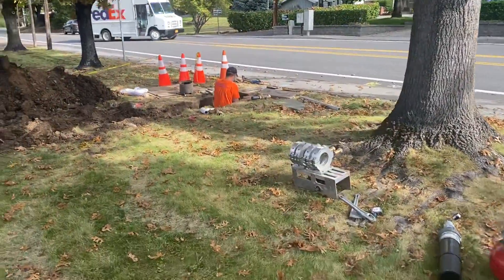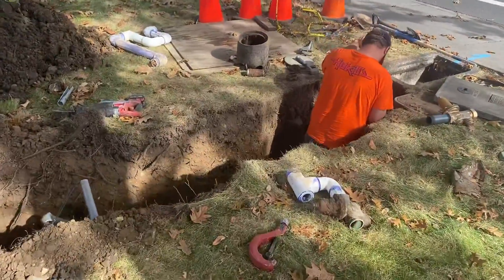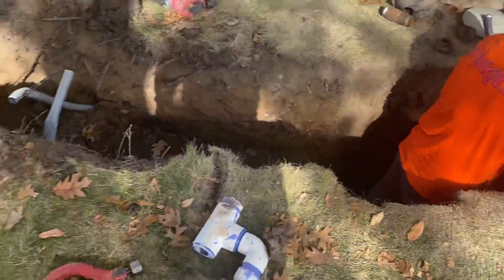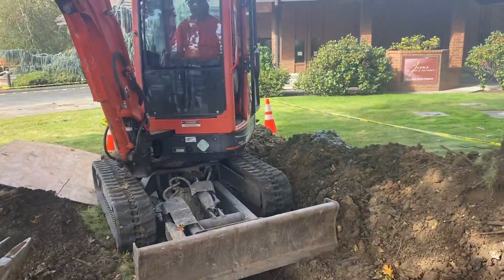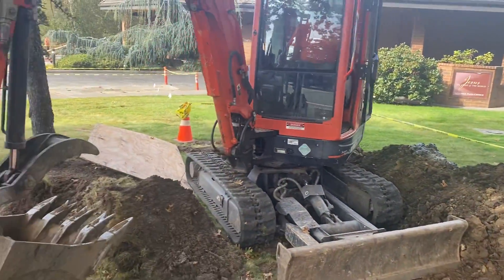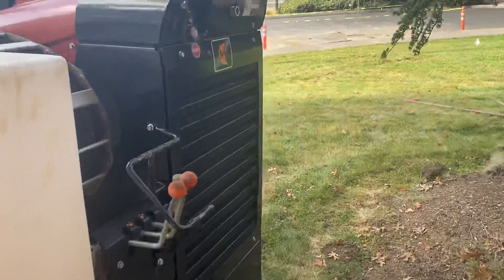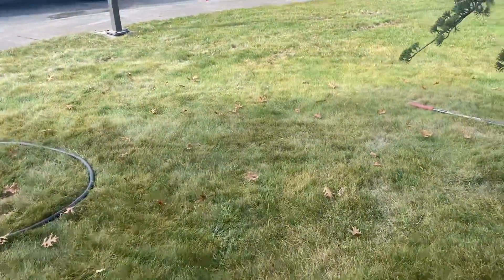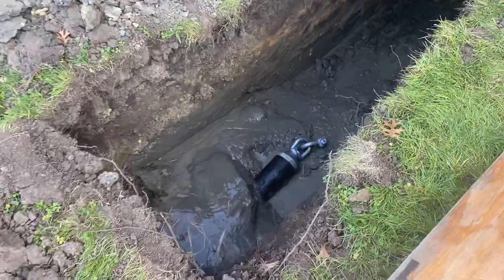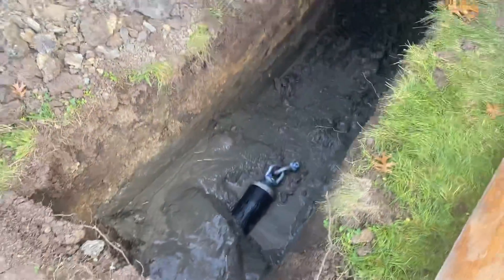The existing line out here was over 10 feet deep. From here at the meter, we're going to run a new pipe around here. We just got done expanding the hole out, and what we did is we actually drilled in a new line 24 inches deep and then pulled back this new four inch HDPE water line.